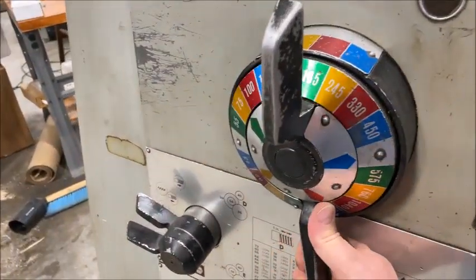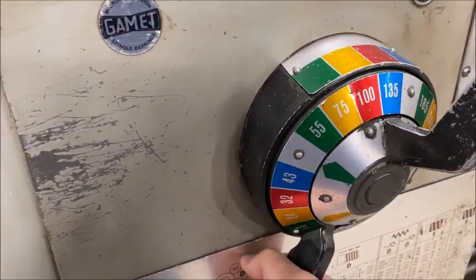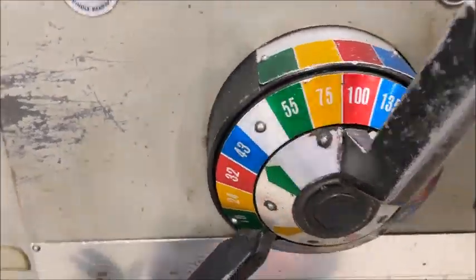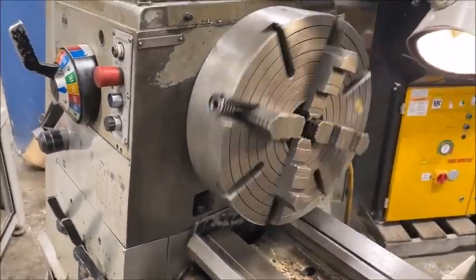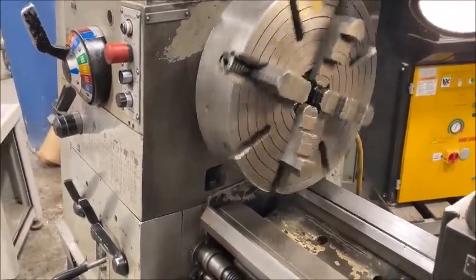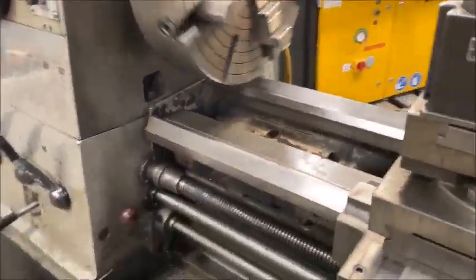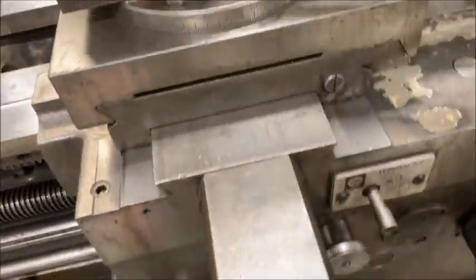I'm not shifting it correctly — see if that does it. Well, you get the idea, everything is in good working order. Threading works, all the feeds.